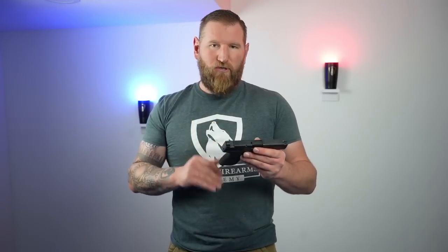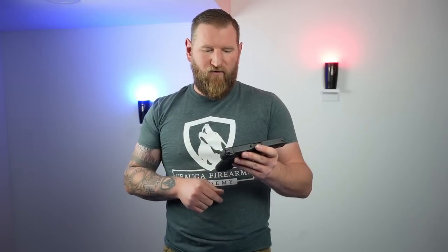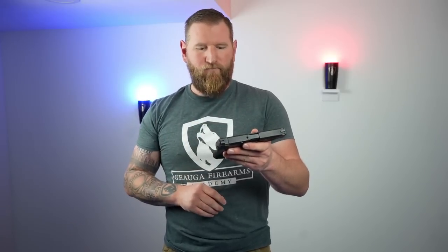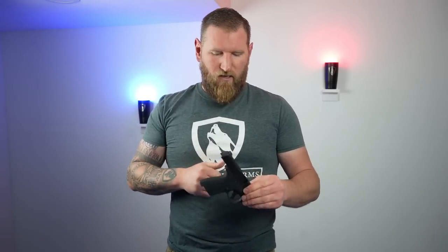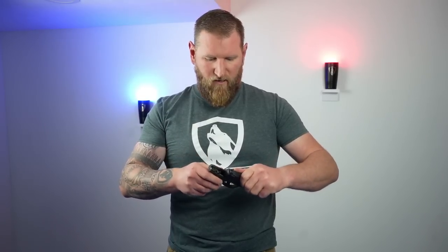One other big improvement with the Shield Plus is that the magazine release is now reversible, which they never did on the original — which I never understood for such a popular gun. For a lefty, that was a big deal. The slide lock is still only on one side. Takedown is identical: lock the slide to the rear, the lever goes down, and that allows you to take the slide off without pressing the trigger. Pretty standard — steel guide rod, steel spring, standard M&P framework. Put it back in reverse order, and it's that easy.